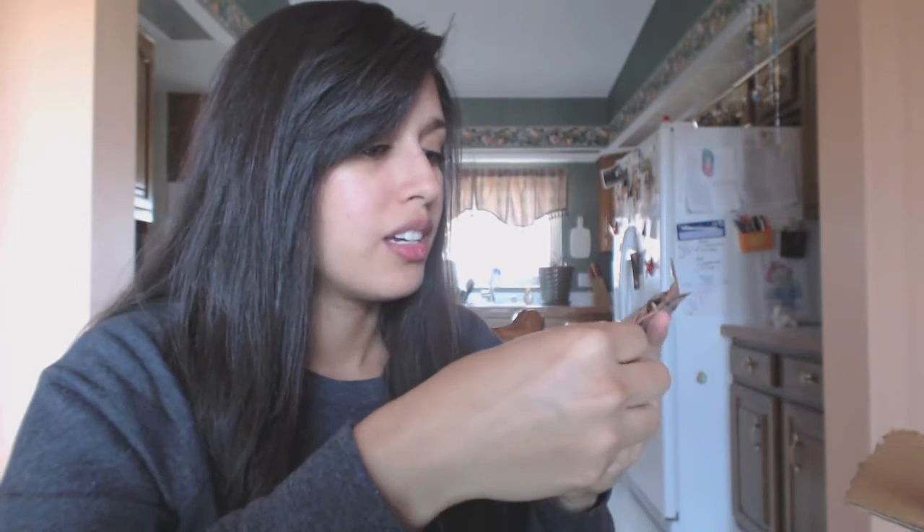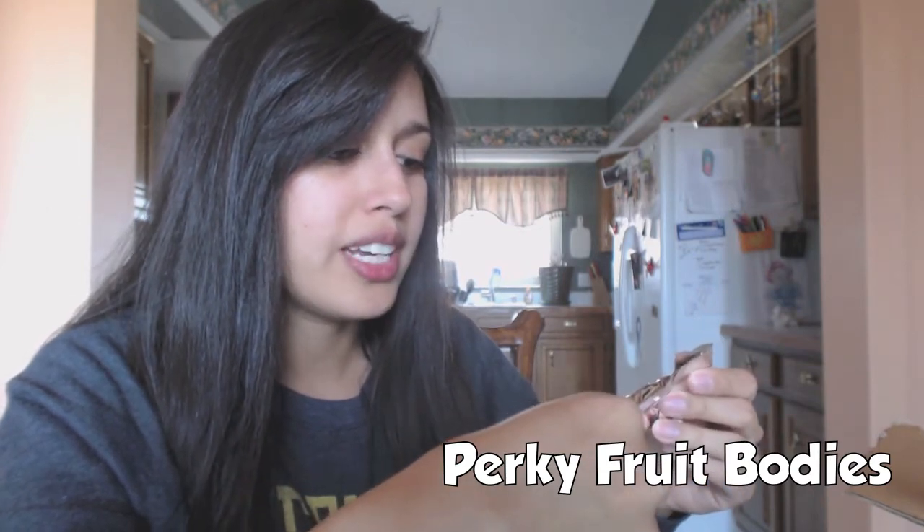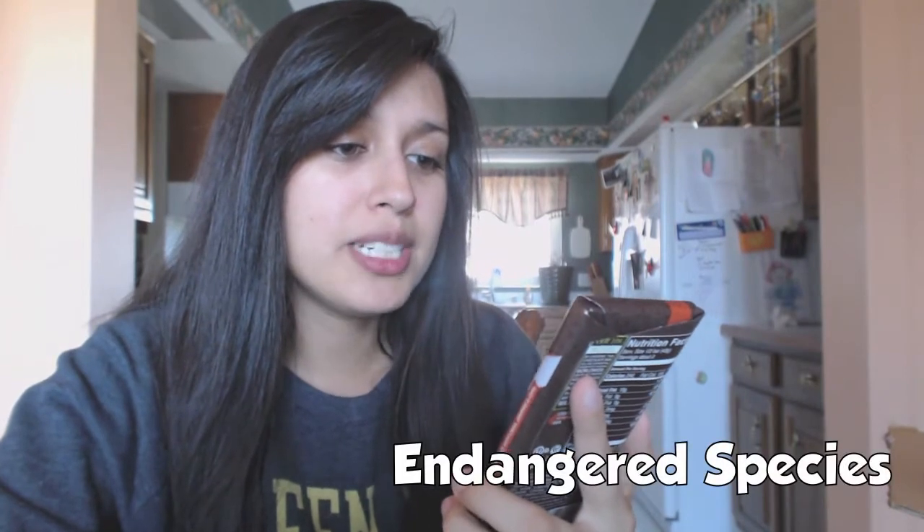Perky Fruit Bodies - what in the world is this? Organic, raw, vegan, gluten-free superfood fruit roll. It's a fruit roll - cacao, banana, coconut. It's not super sweet just because the cacao is really bitter, but it's not bitter where it's gross. I can taste all those ingredients - cacao, banana, and coconut. It's pretty good, real small though.